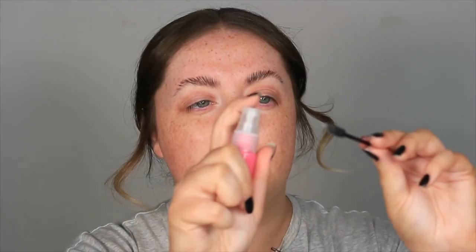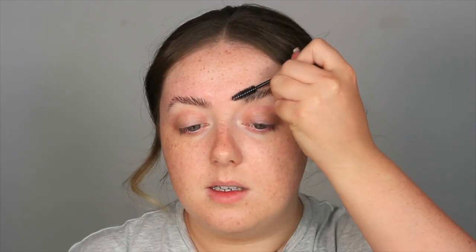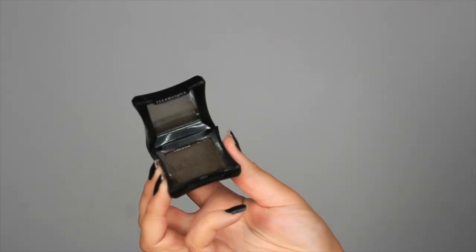Once they are all stuck, I like to give my brush another spray with water and run along the top just to make sure they're sitting quite nicely and we're not starting to look like a werewolf. To fill through my brows I'm going to take the Illamasqua Brow Eyebrow Key in the shade Thunder.